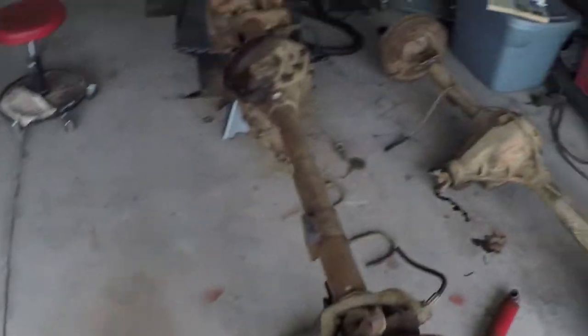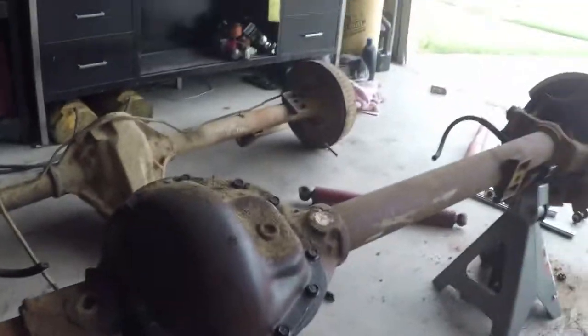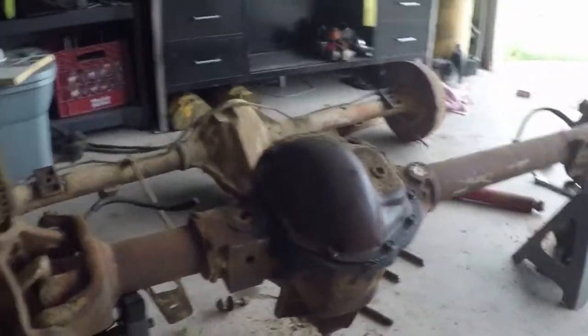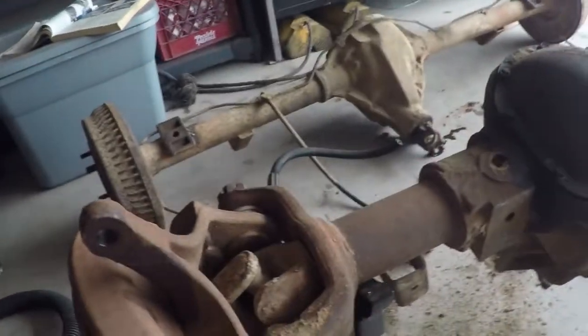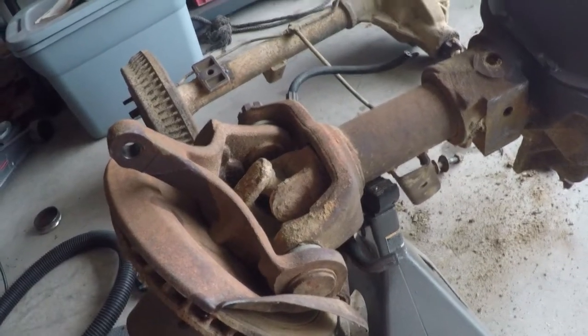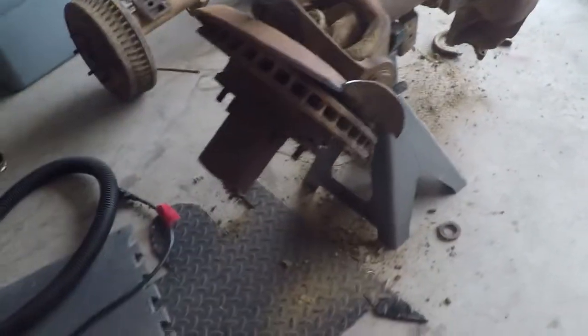I'd actually driven over 3 hours down to Texas to pick up some axles. They were supposed to be 3.73 gear out of a Wagoneer. I showed up and they were actually axles out of a Cherokee, so that wasn't going to work for what I'm trying to do. Luckily we went in the back and found this old '74 J10 that had been sitting there, all beat up. They hooked me up — threw it on their lift and actually cut them off for me, so I really didn't even have to do much.